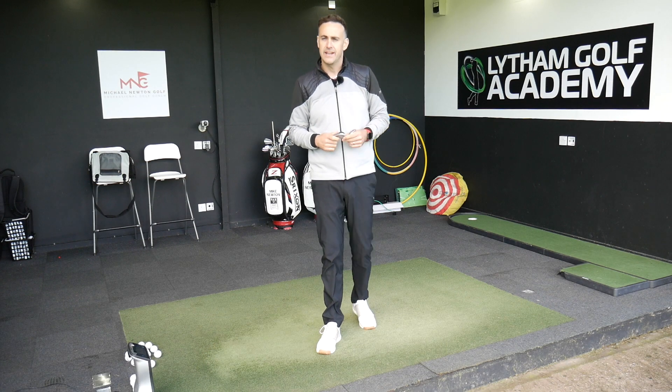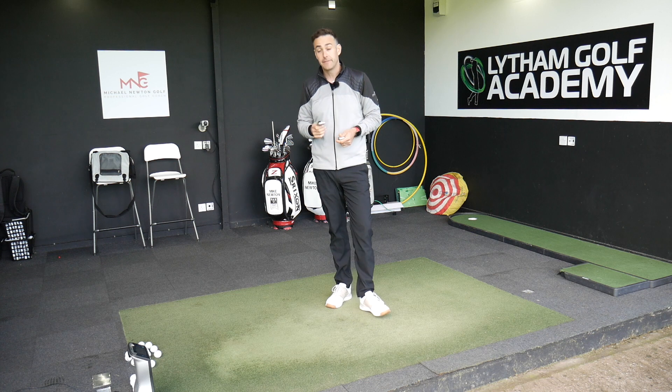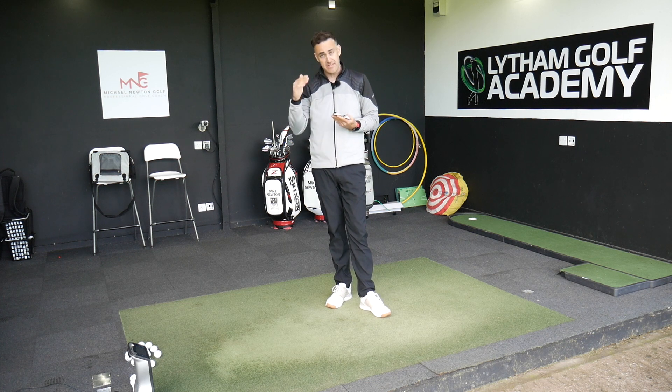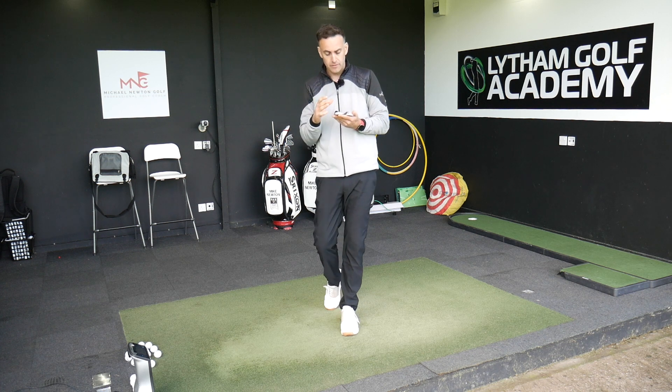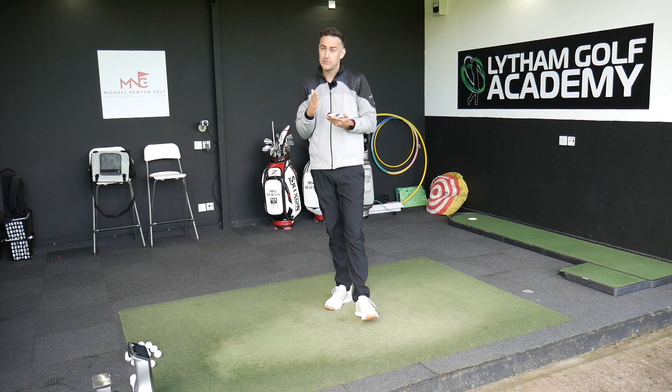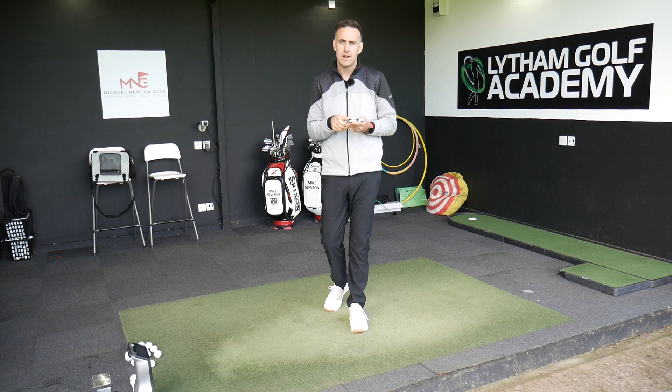Hi, welcome back everybody, it's Mike Newton down here at Lytham Golf Academy. In this particular video I'm going to take a look at the very expensive end of the price point of golf irons against something that's literally way less than half the price.